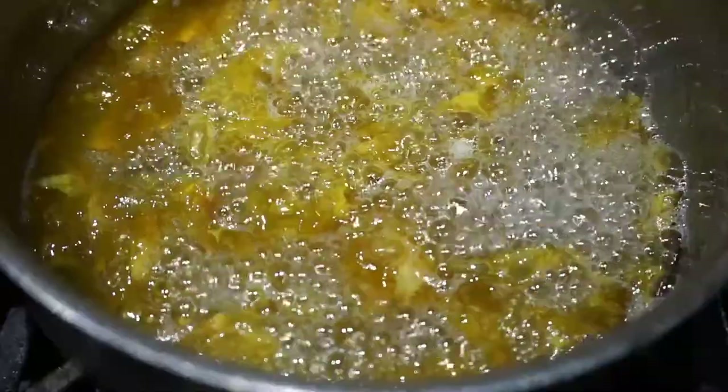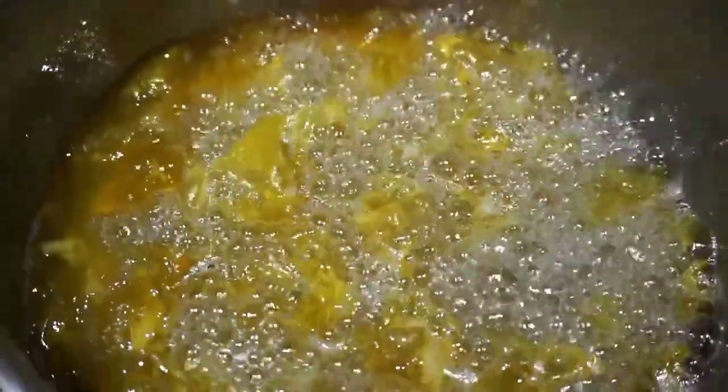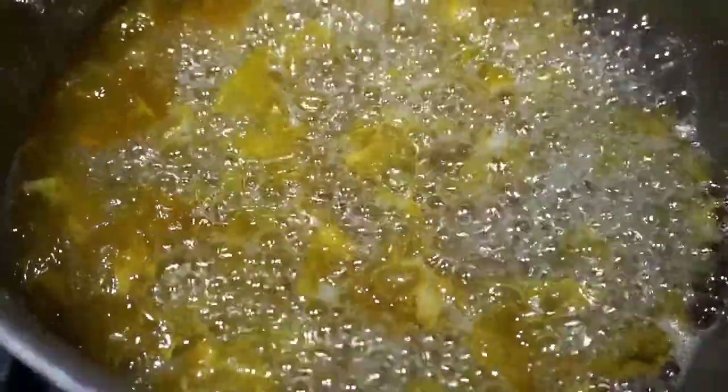After 10 minutes the jam should look like this — it's beginning to cook down a bit but it'll still be pretty liquidy. At 20 minutes the jam will look like this; it's starting to get a deeper yellow color and a more jammy consistency. At 30 minutes the jam will be complete. It will have a nice golden color and a consistency similar to syrup, however you can absolutely cook your jam for longer if you prefer.